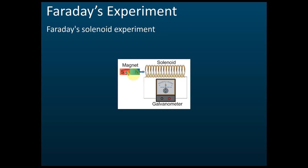He then reversed the pole of the magnet, putting the south pole facing the solenoid. When he pushed it in, the galvanometer deflected to the opposite direction — to the right. When he pulled the south pole out, the galvanometer deflected to the left. This is Faraday's second experiment, called the Faraday's solenoid experiment.